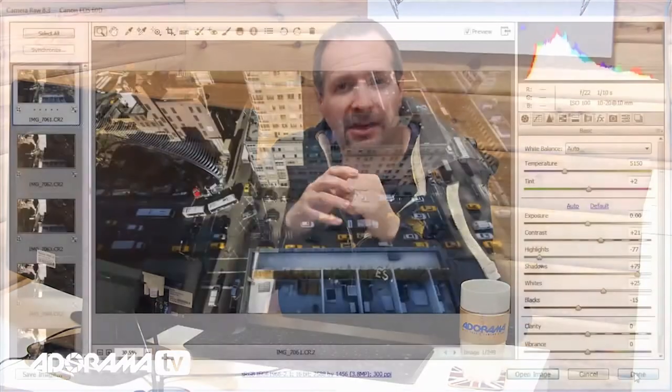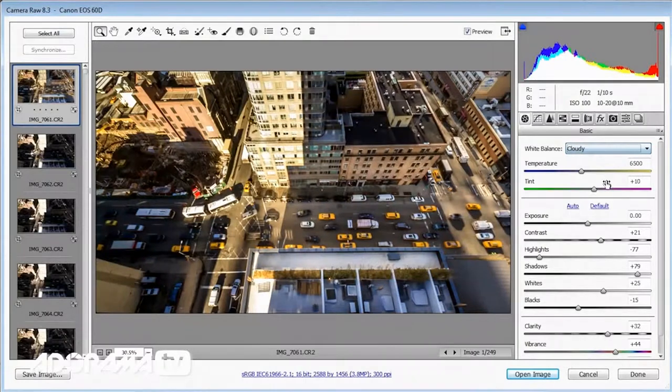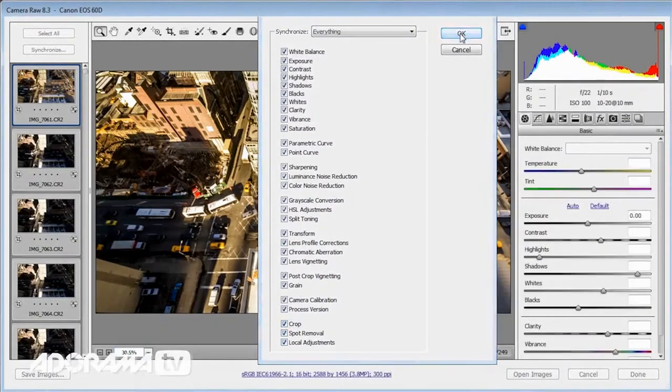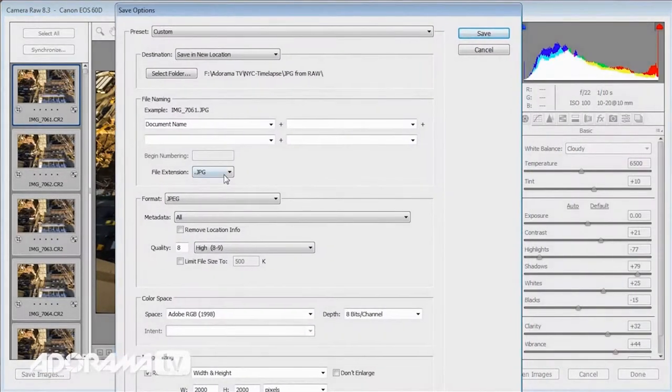After waiting a couple of hours the weather cleared up, the sun came out, and I got a great time-lapse sequence. I shoot everything in RAW including the time-lapse, so my first job was to get the images into Adobe Camera Raw or Lightroom and make sure they all had exactly the same white balance — that's important — and repeat any other edits across all images. Then I saved all my RAW files as JPEGs, ready to make the time-lapse.